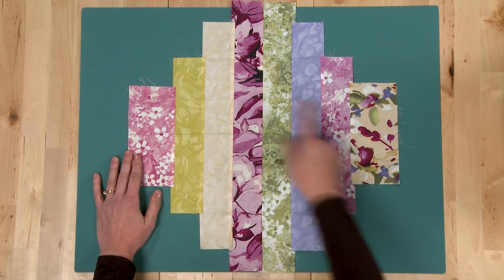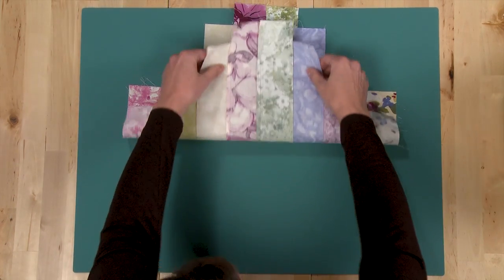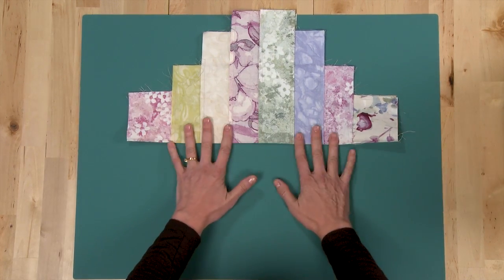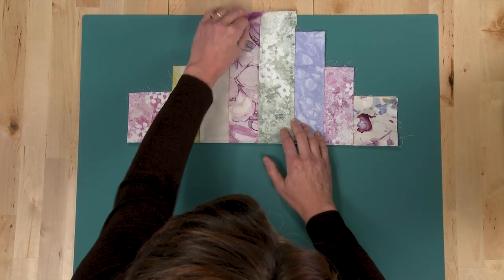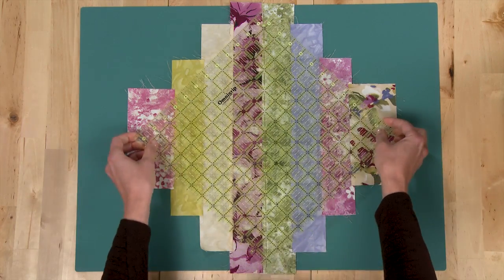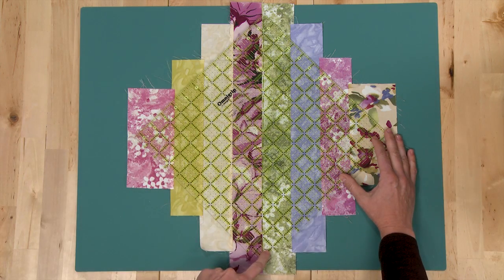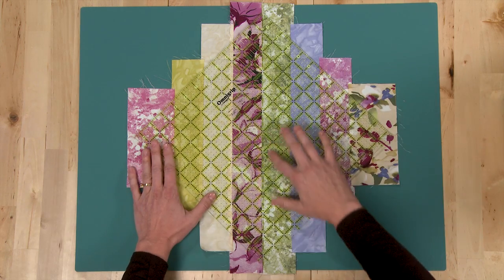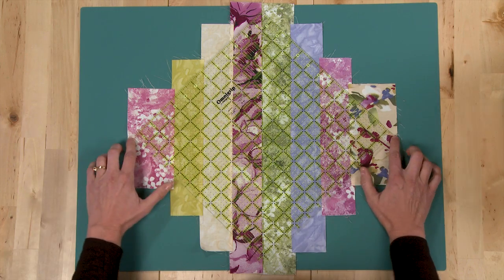Now that you have all of your strips sewn together, it's time to trim this into your twelve-and-a-half-inch square. The easiest way to do this is to fold your strips in half and finger press all the way to the edges so that you'll have the center of your strips marked. Then use your twelve-and-a-half-inch ruler to trim your block, using the seam line as your guide in one direction and the folds as your guides in the other direction. Line up your center line right on your seam line and the points of your ruler right on your folds.